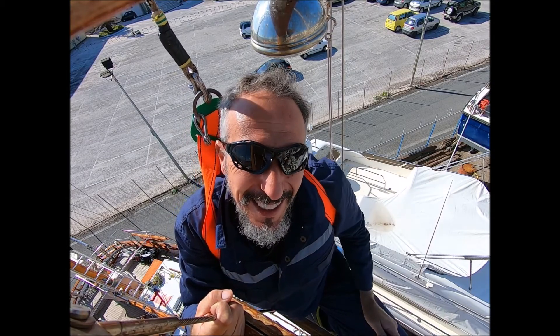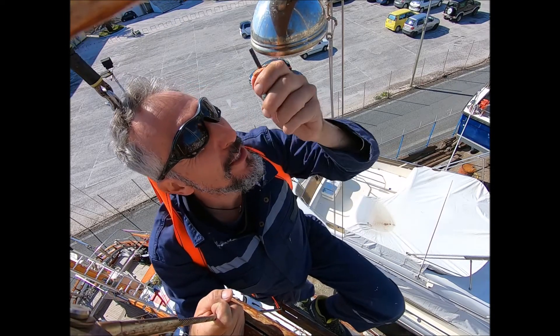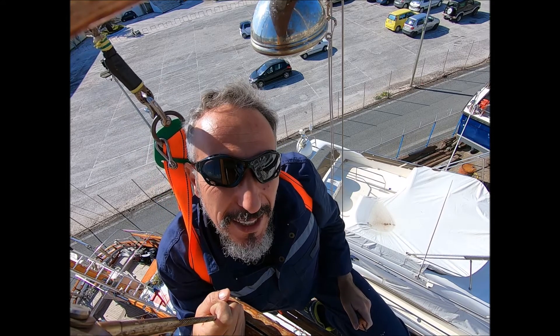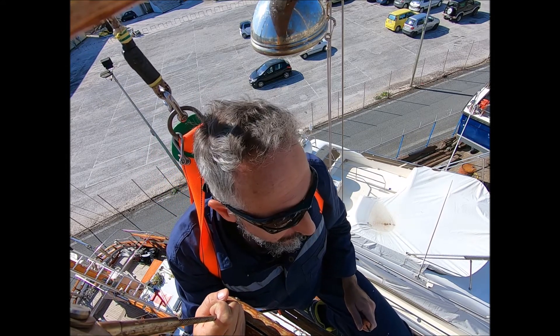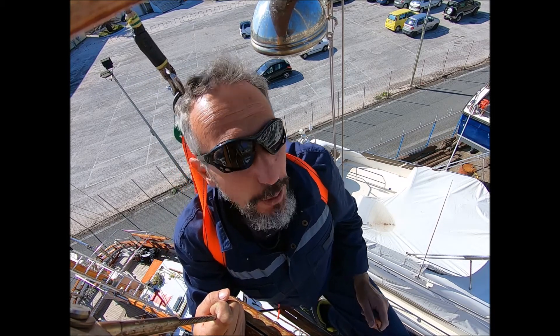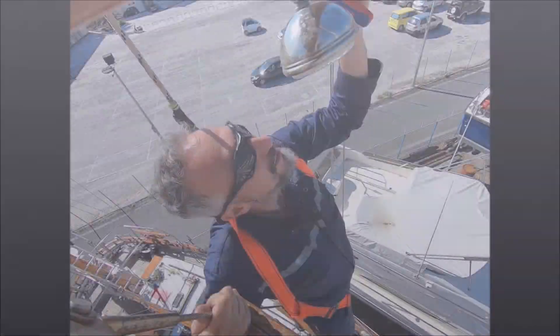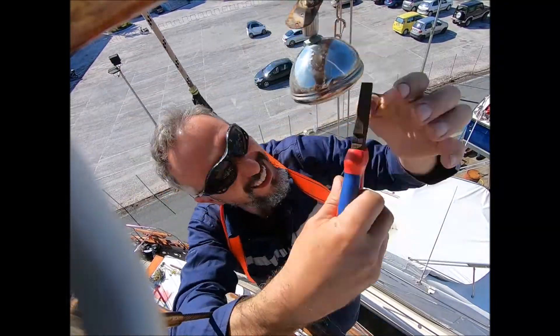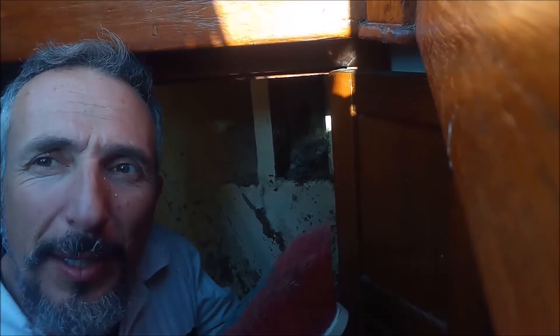Lovely day. Going to remove the lights and change them with LED, inspect them, taking advantage of the good weather. One down, one to go. Keep it up. Then time to clean the scraping — not that fun.